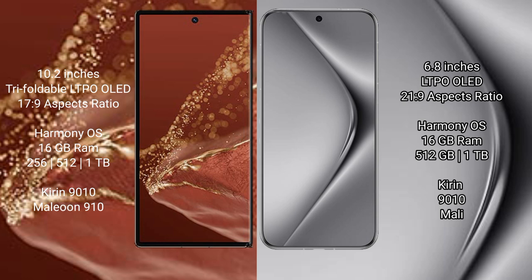Both the Huawei Mate XT Ultimate and the Huawei Pura 70 Pro Plus run on the HarmonyOS operating system.